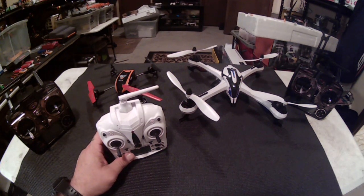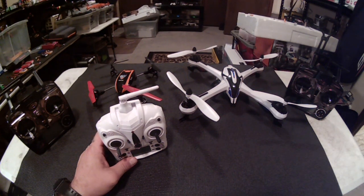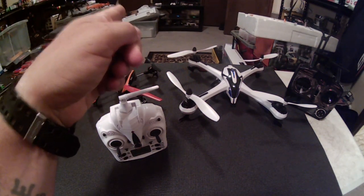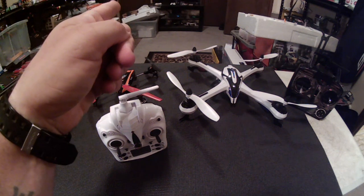Excuse my room for the mess. This is like an episode of Hoarders — I have a hard time throwing stuff away. Like even that piece of styrofoam right there, I just don't want to throw it away because it might come in handy for something.